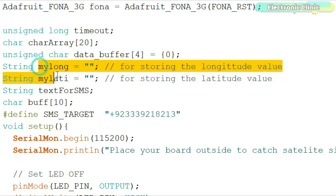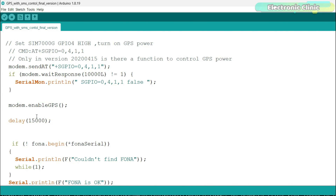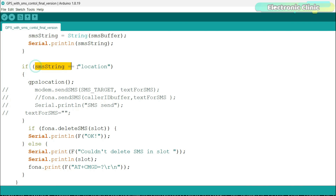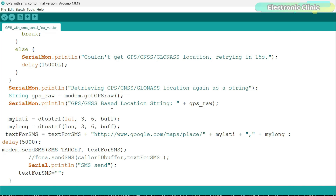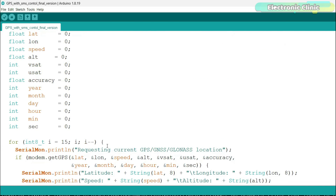I defined variables for storing the longitude and latitude values, and also defined a cell number. The longitude and latitude values along with the Google Maps URL link will be sent to this number. In the setup function, I activated the GPS. Inside the loop function, we simply check the received text message. If the received text message has the command 'location', then the ESP32, with the help of the SIM7600GH, sends a Google Maps URL link consisting of the latitude and longitude values. You can download this program from our website, electronicclinic.com.